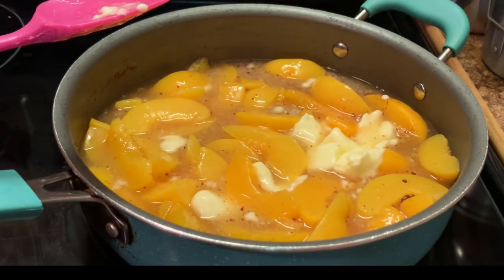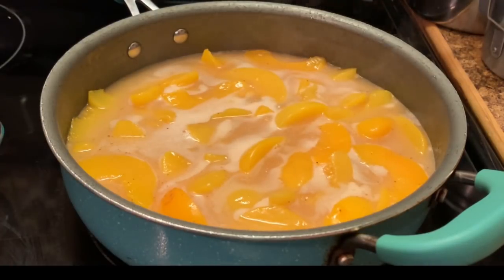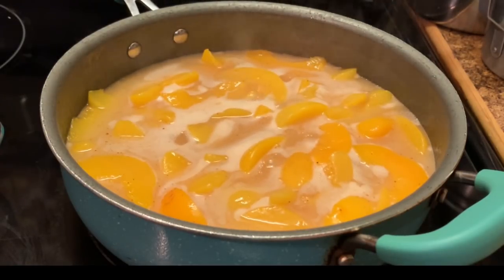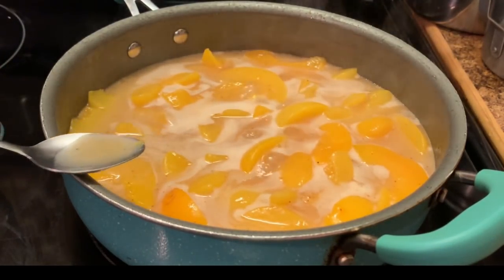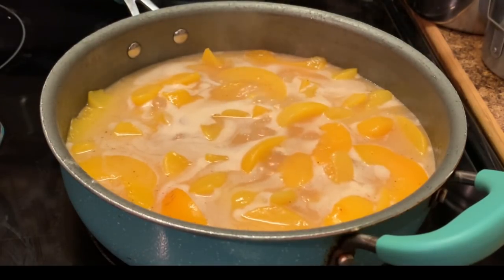As soon as my mixture starts boiling, I'm going to be right back. As y'all can see, my peaches have begun to boil. You always taste your filling — you always taste your mixture to see if it's right. If it tastes like peach cobbler, it's going to end up like peach cobbler. You make sure you've got enough sugar, enough of your spices, butter, and everything. I'm going to taste mine — yes, it tastes good. This is the way I want it to taste.